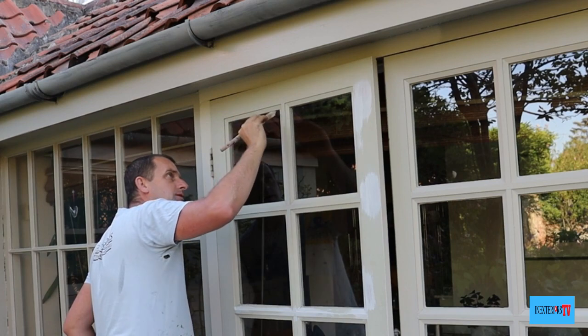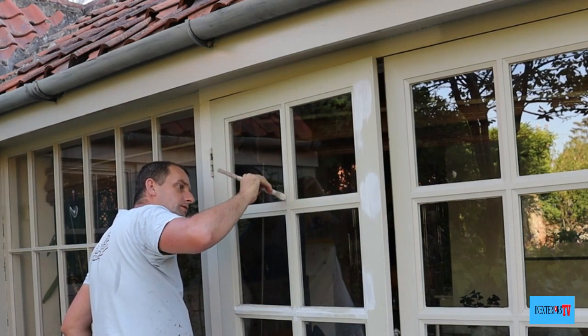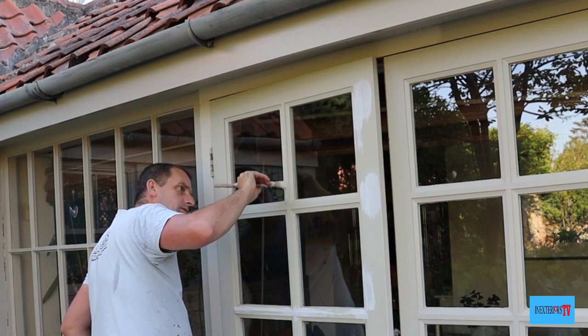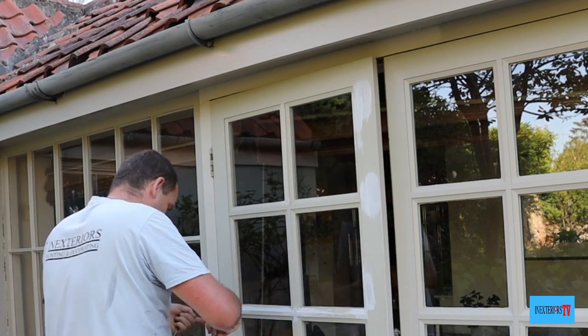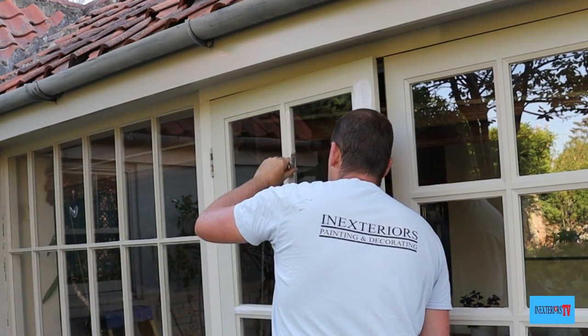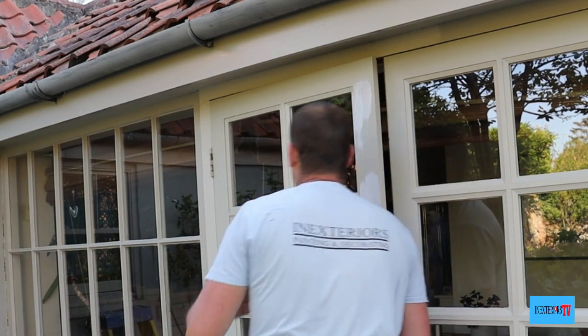When I'm painting this door, first of all I'll go around and cut into all the glass, and for this I use a 15mm sash brush. These sash brushes are amazing for jobs like this. If you would like to purchase some sash brushes, please feel free to check out the links in the description below.